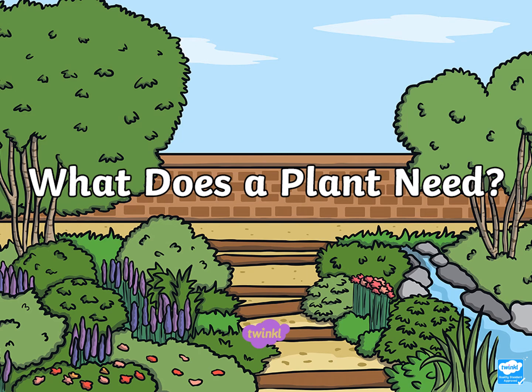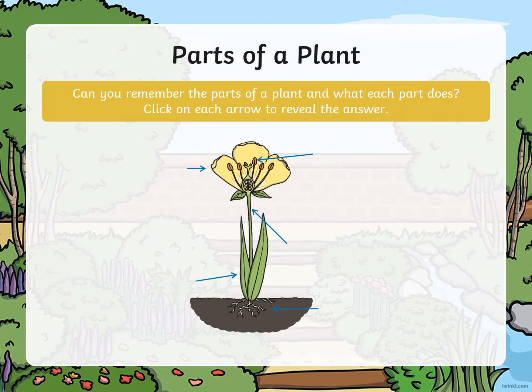Hi everyone! Today in IPC we are learning to know what a healthy plant needs to grow. Firstly, we are going to look at the parts of a plant. Can you remember the parts of a plant and what each part does? Can you tell an adult the different parts of a plant?